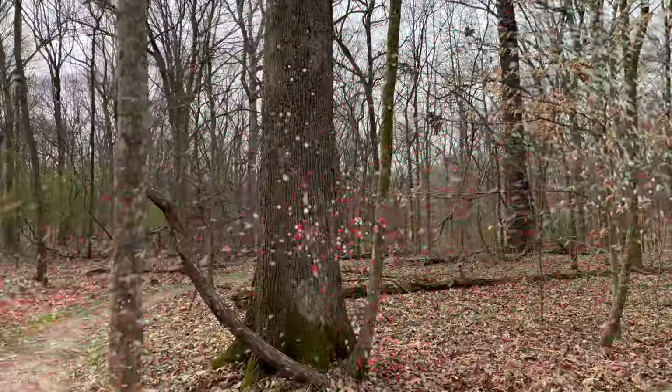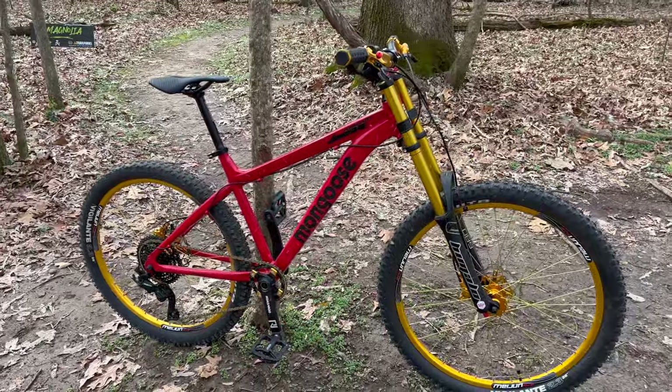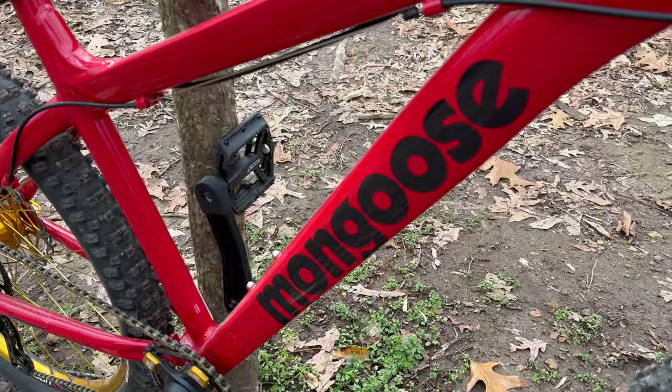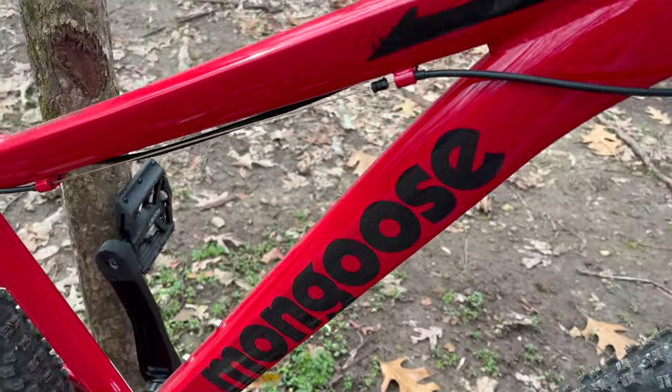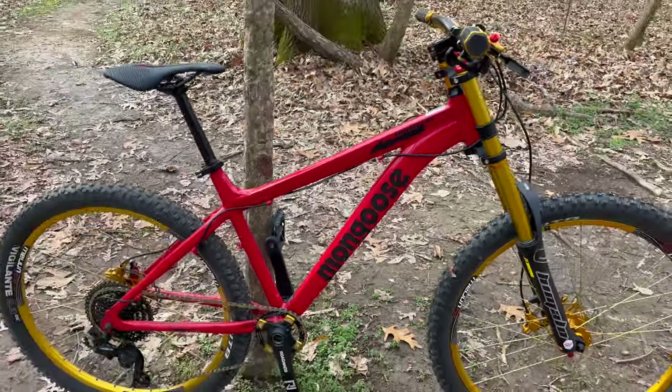It's windy, so I don't know how well this is going to work out with my microphone, but it's time to bring out the Golden Goose for 2024. If you don't know what this is, I'll put a link in the description. This is the Mongoose Durham, Durham 26.